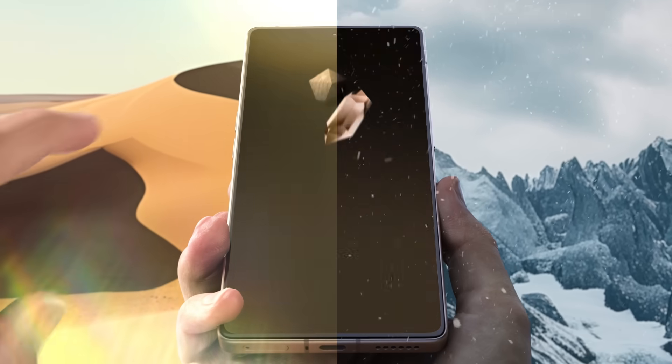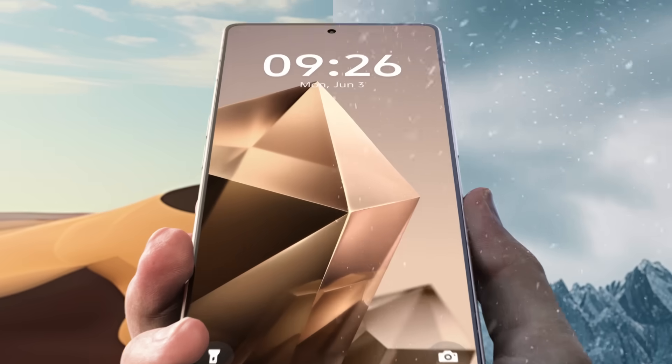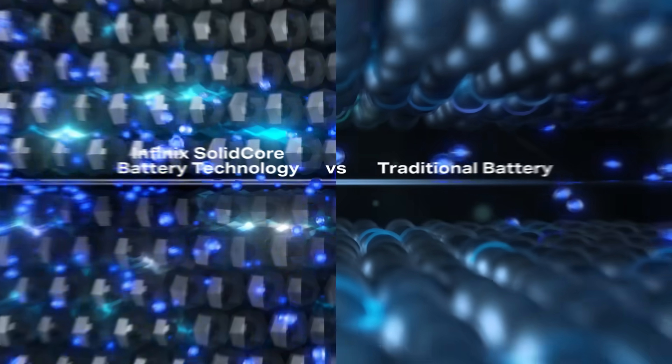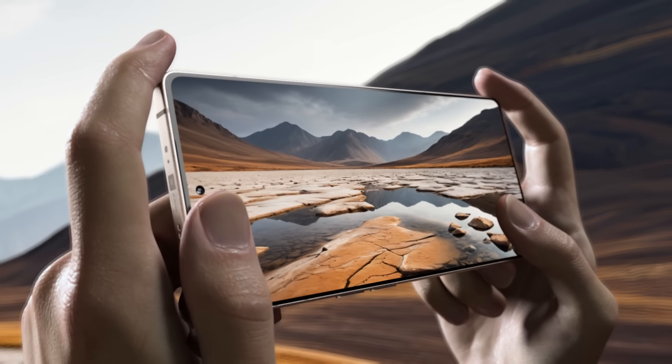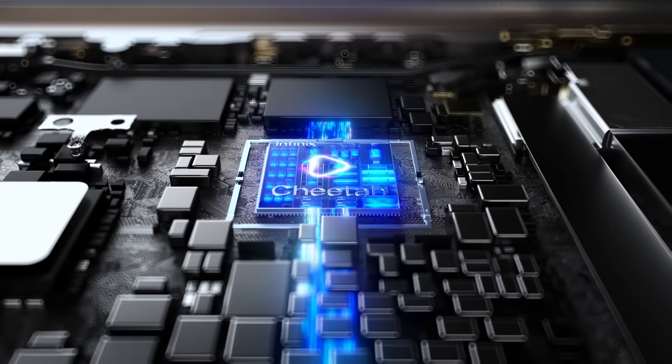Conquer harsh conditions with SolidCore battery technology, from icy mountains to harsh deserts. With 90% weight of the battery in solid form, high-quality video recording in any weather is secured.